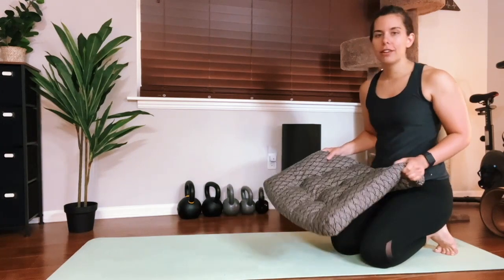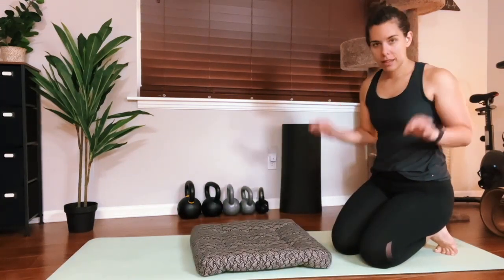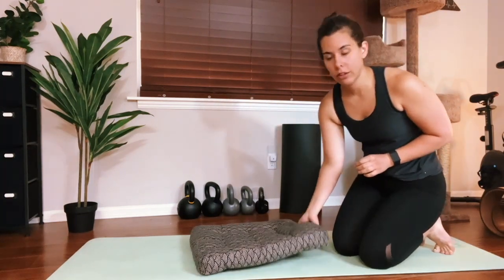All right, we're getting started. The very first thing I'm gonna help us with is sitting cross-legged. We see that a lot in flexibility and in stretches.